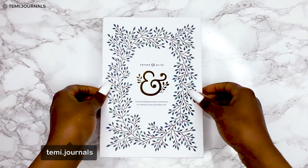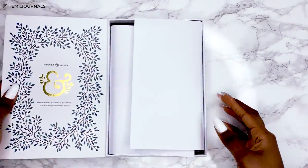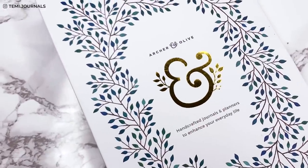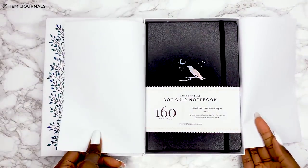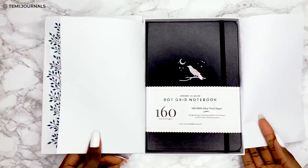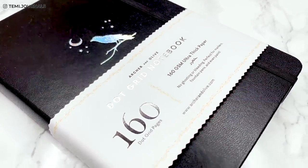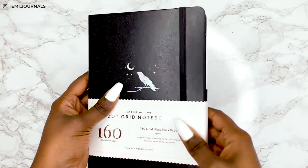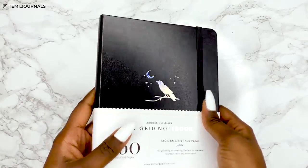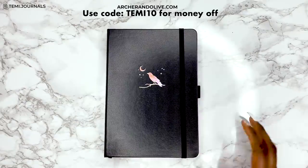Hey people, it's Temi. If you're new here, it is time to plan for 2021. I'll be using the Archer and Olive notebook for this setup. It comes in this pretty white box with botanical artwork and gold foiling. Nicely wrapped up on the inside is this Raven dot grid notebook — how beautiful is this notebook! It was from the Halloween collection and I think they still have it on their website, so I'll link it down below. Archer and Olive always have beautiful designs and this holographic design is just everything. I love the gilded edges as well, so take advantage of my discount code — Temi10 will give you 10% off anything on the Archer and Olive website.